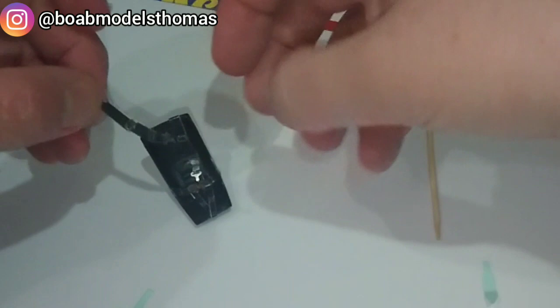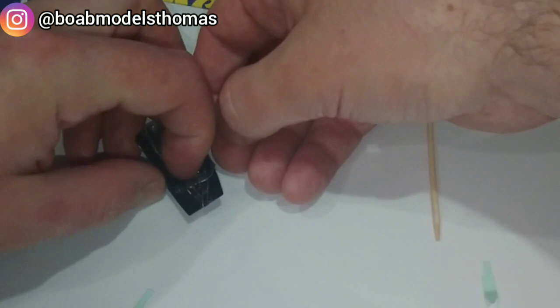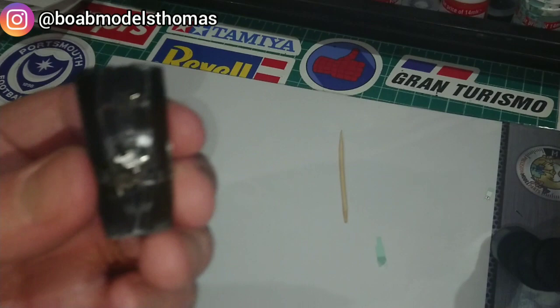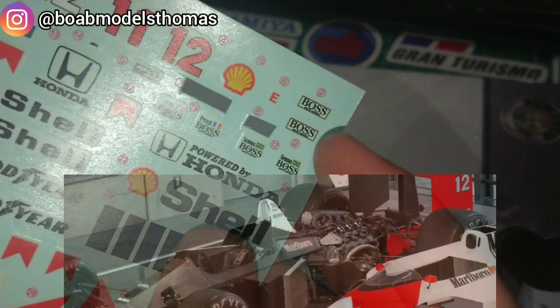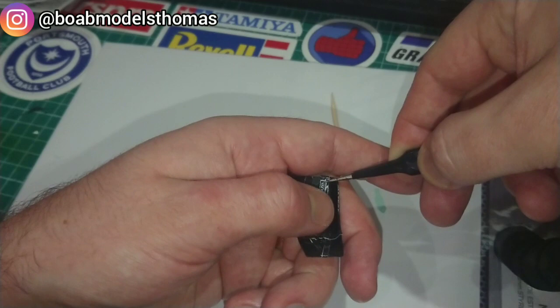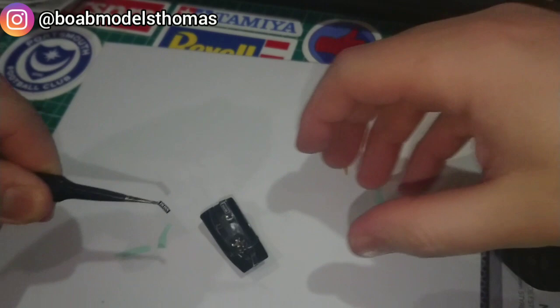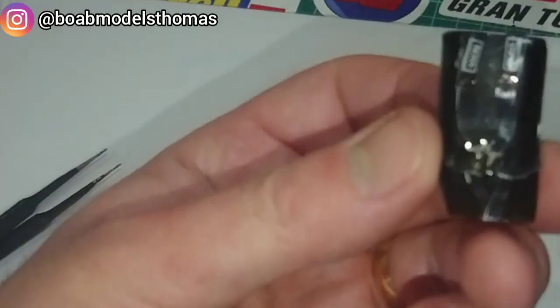I'm pretty happy with that. And there's belt number two. Now the next thing was for the Boss logos to go onto the shoulder straps. It came with these adhesive ones and the decal ones were white. I had a look at a real example and they seem to be black, so I used the black ones from the adhesive set. I wasn't worried about them being perfectly symmetrical since they are supposed to be on seat belts after all.